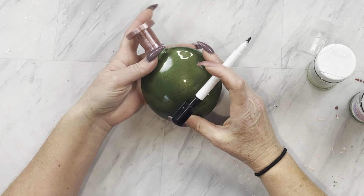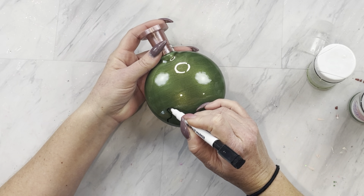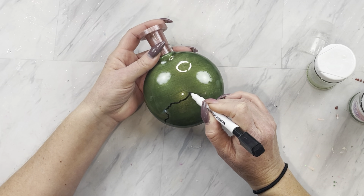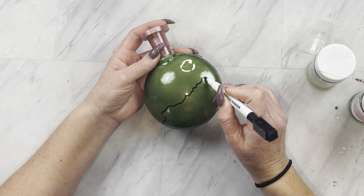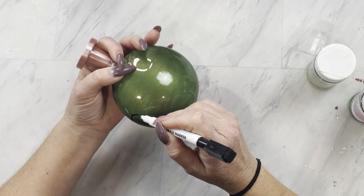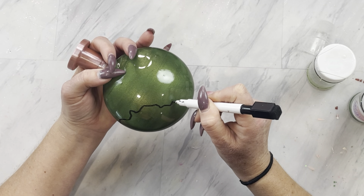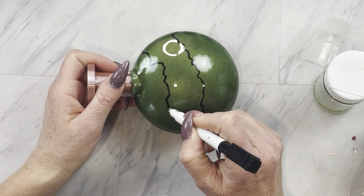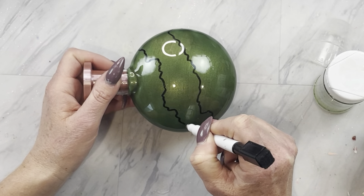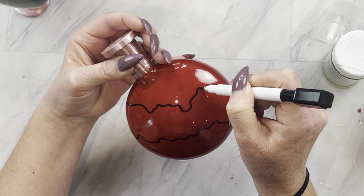Once your epoxy has cured, we are going to be drawing on a geode style, kind of abstract lines. I'm just using a dry erase marker, angling one line up and being really loose with my wrist, making these really jaggedy lines to connect the lines at the bottom and the top. I will do the exact same thing on the red one as well.